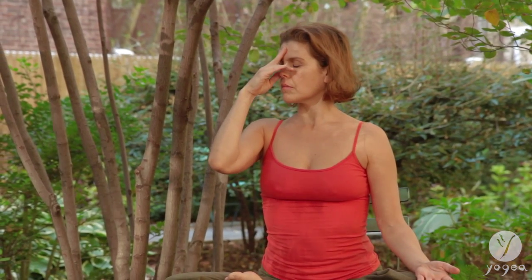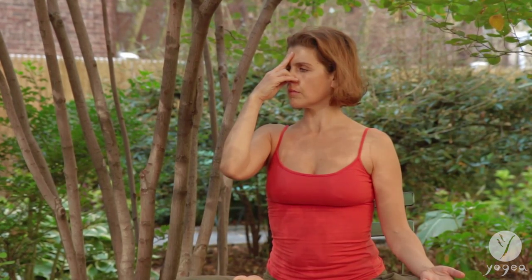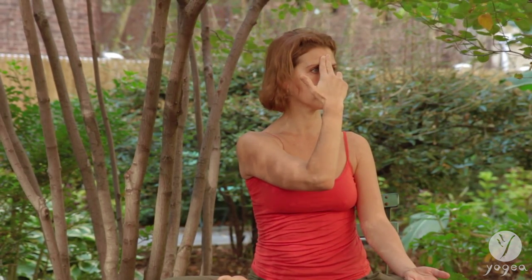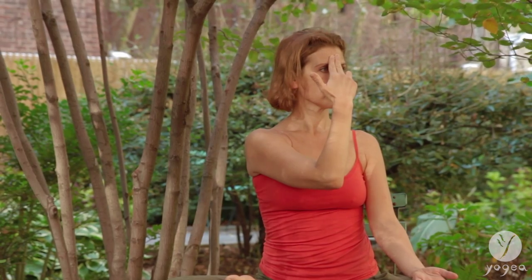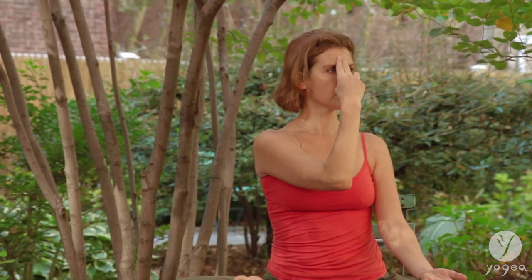Inhale all the way. Bring your right thumb to your right nostril, your ring finger to the left. Open and inhale through the left nostril. Hold and block. Exhale through the right nostril. Hold, retain the breath here. Inhale through the right nostril, hold. Exhale out of the left.